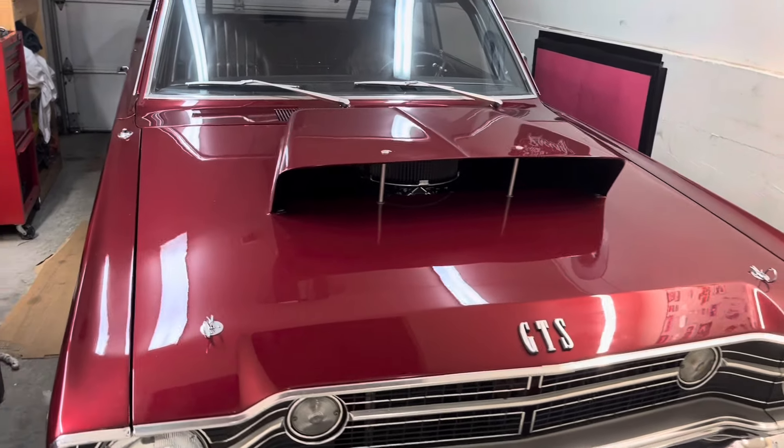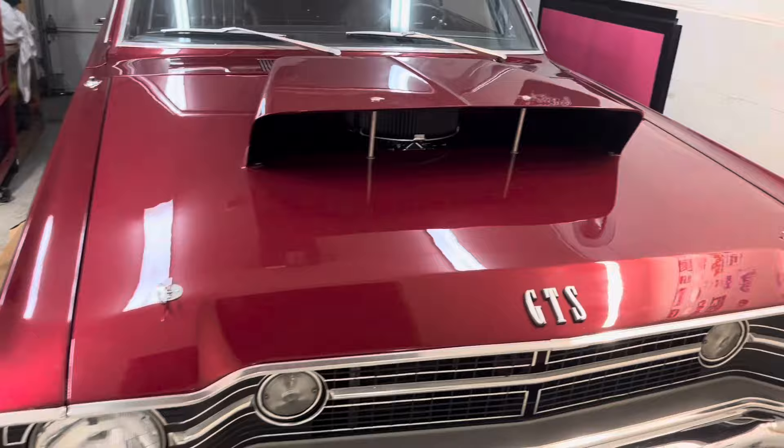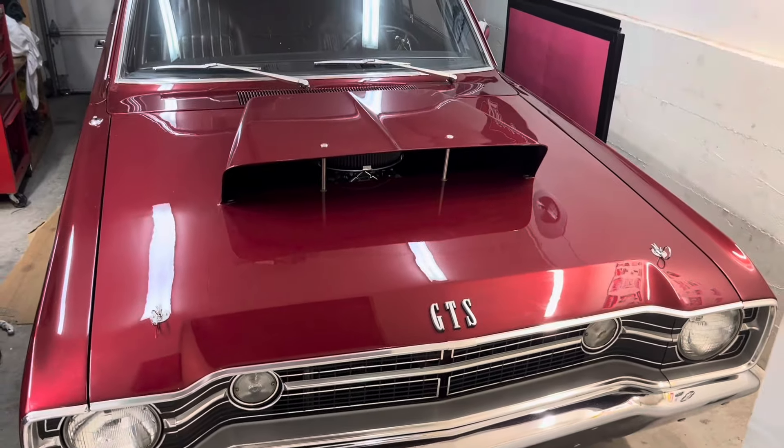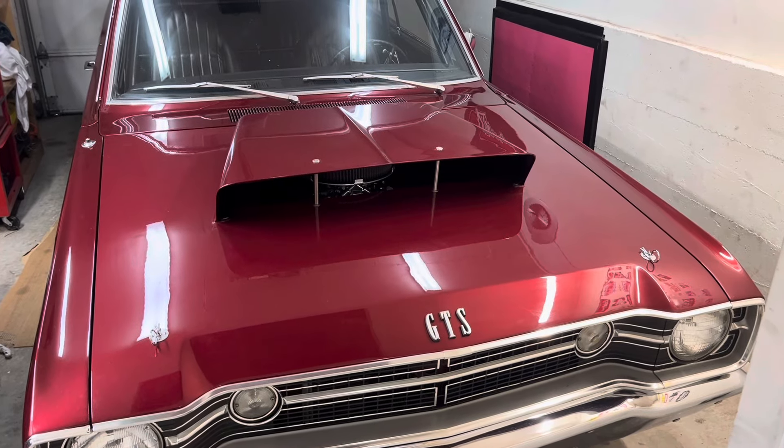Well, it took me three years of talking about it on YouTube, but I finally put a nice hood on my 1968 Dodge Dart, and of course, it's a Hemi hood.